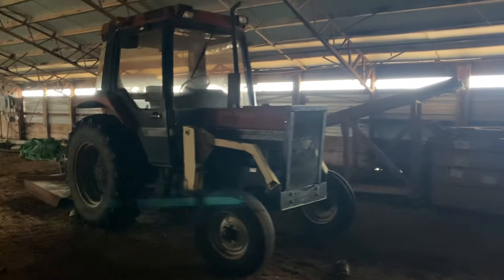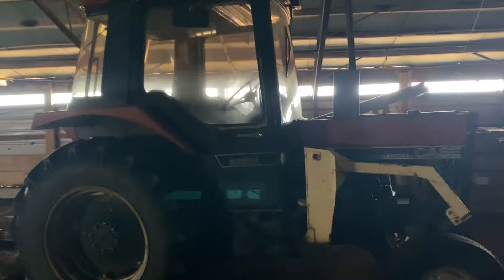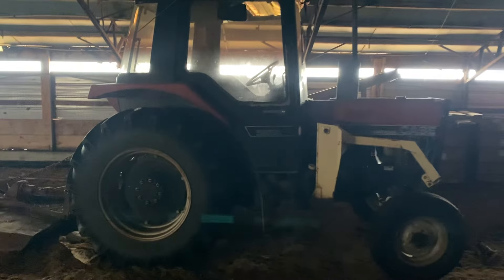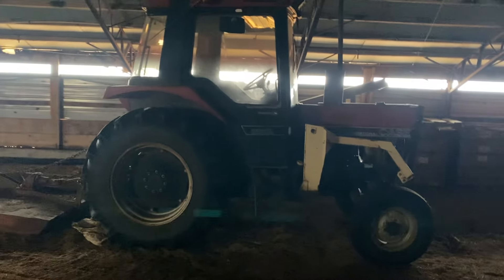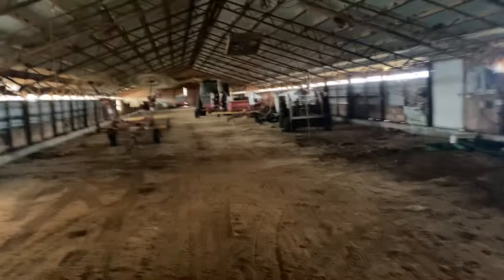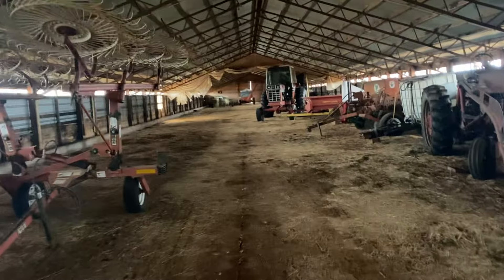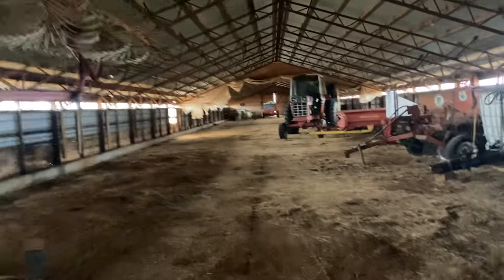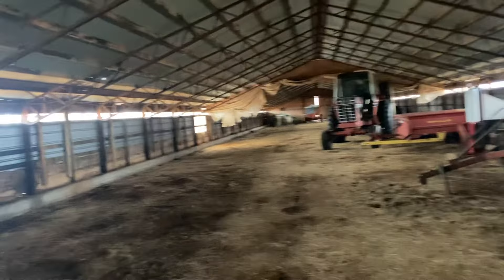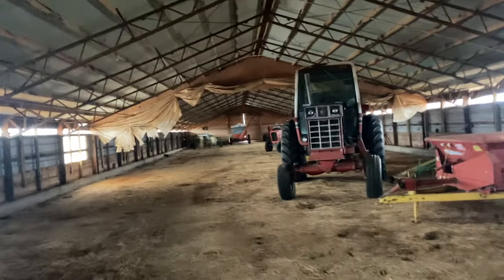This tractor here I've had a couple years. It has a front-end loader that's farther down in this building. It's a 585XL Case International, made in Doncaster, England. Has air conditioning and everything. Bought it to do dusty work with that I didn't need a lot of horsepower for — like spraying and raking hay — to help me stay out of the dust. I'm getting older, but I'm not getting better. It doesn't take much being in the dust anymore to really aggravate my sinuses and have my head plugged up.